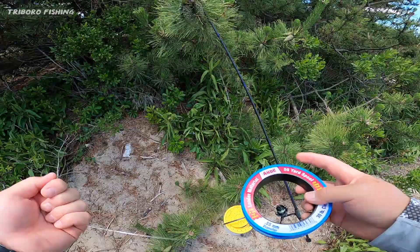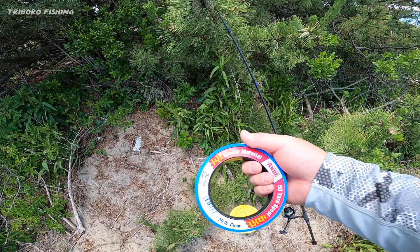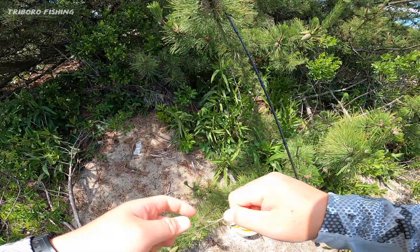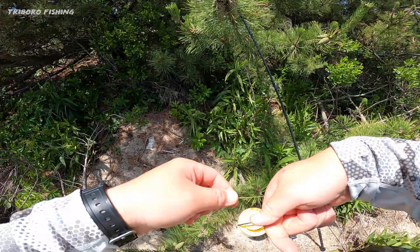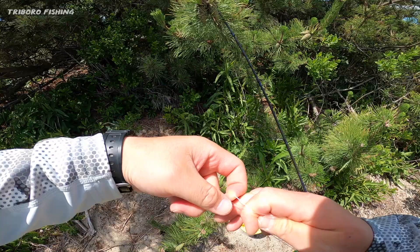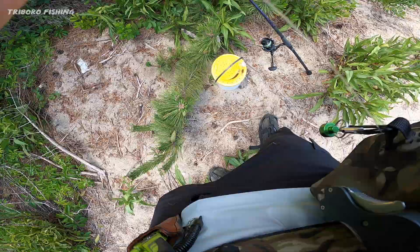I'm going to show you how I make my rig for triggers and tog — it's basically the same thing. It's a dropper loop rig with 30-pound leader. Take the tag end and make a loop twice — this is for the sinker. Go about 20 inches up, cross your fingers like this, three times — one, two, three. Take the outside ones, pick it up, cross it three times, grab the middle one and pull it out through the middle.